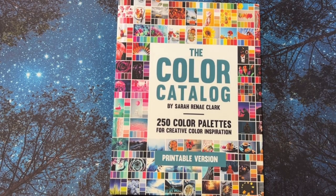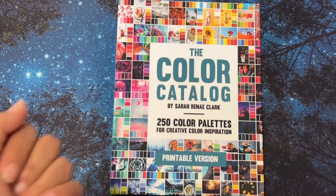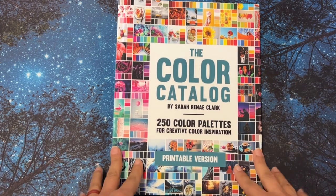Hi, it's Linda from Linda Learns to Color. Welcome back to my channel and thank you for visiting. I really appreciate it. I know you're all busy and that you could be watching another video, so I just thank you for stopping by. Today I wanted to share with you the Color Catalog by Sarah Renee Clark.